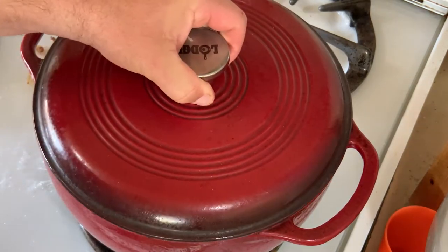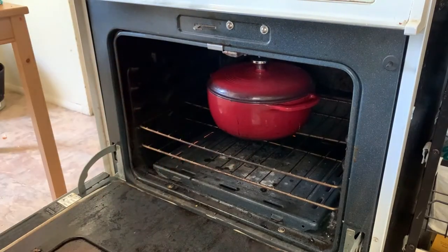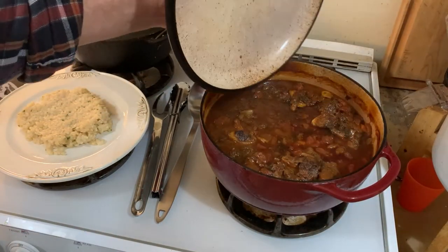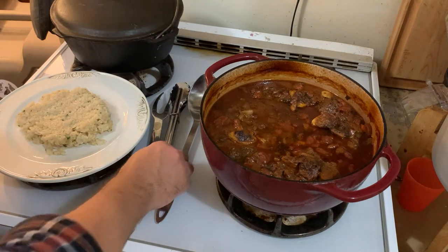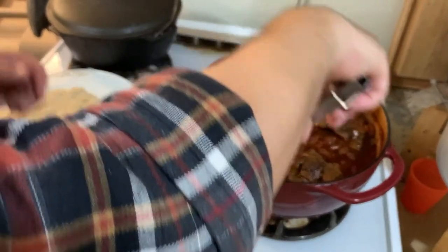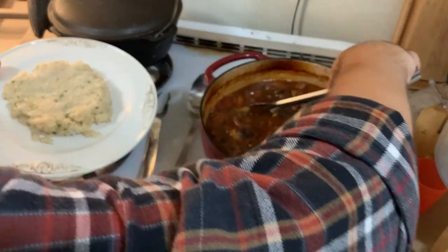Place your lid on and then put them in a 300-degree oven. These are going to braise for about four hours. So here we are a full four hours later. Now if these were veal or some other domestic meat they may not have taken the full four hours, but this is elk — these are lean wild animals and it takes a while to break down that connective tissue. You're going to see that this meat is so tender I can't even pick it up with tongs. I had to resort to a spoon.